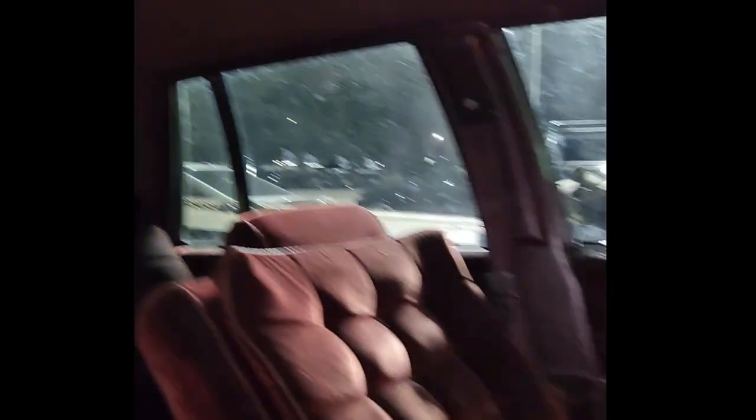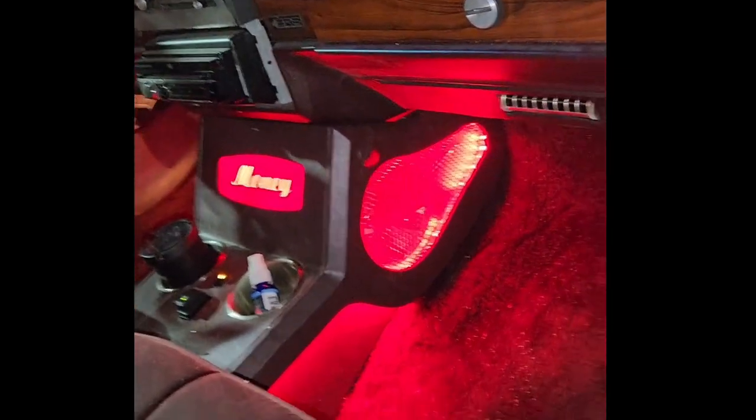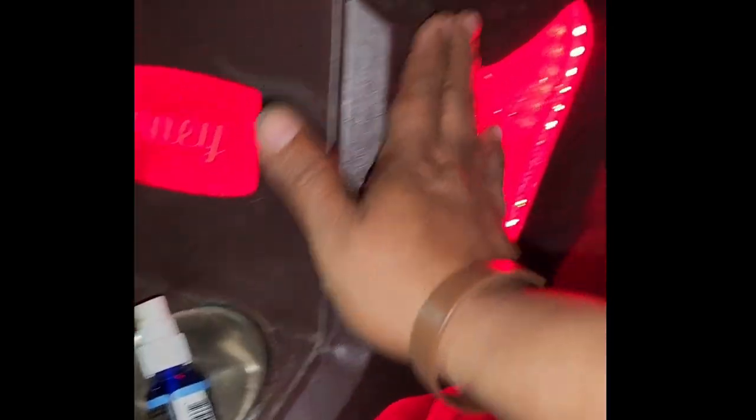You guys want some of these little consoles? We already got them, they're pre-made. You tell me what color you want and we'll do it. So we got it in here — see, it's nice and neat.